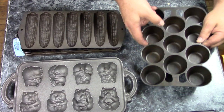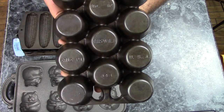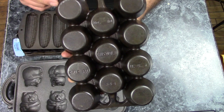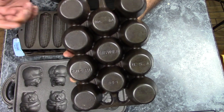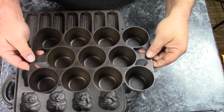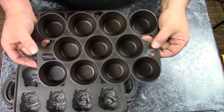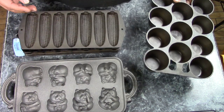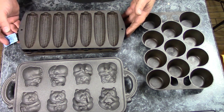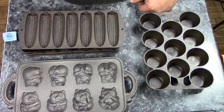This is a Griswold popover pan — I call it a muffin pan, but officially it's a popover pan. It has 11 cups and was made probably in the 1940s. Griswold you'll pay a bit more for; I paid $25 for this. But Wagner, Lodge, and BSR also made these, and you can find them quite a bit cheaper if you look around. Griswold also made corn stick pans, which usually sell for $25 to $40 depending on size and design.